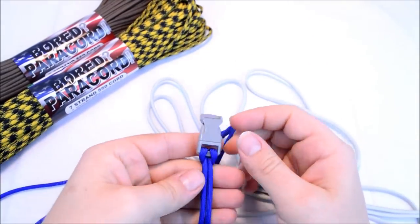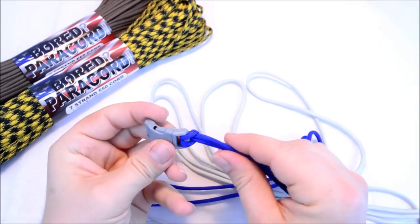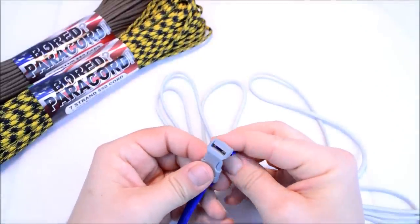What I've already done is the cow's hitch on this end to attach the cord to the buckle. So what we're going to do is just run this through the bottom of the buckle and come up through the top.